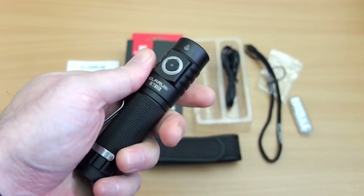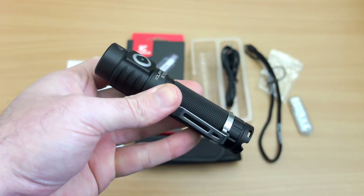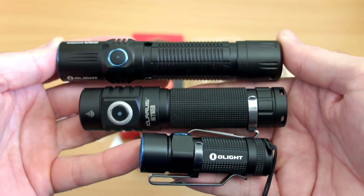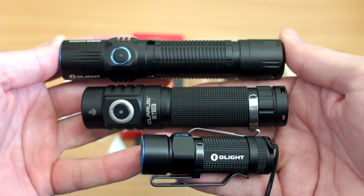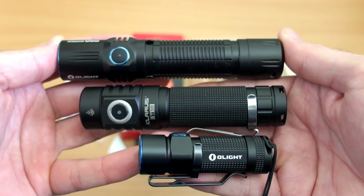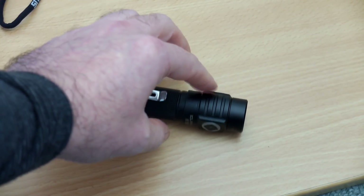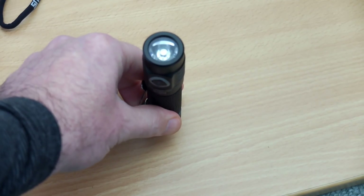Nice machining, good quality finish and anodizing, and it's quite a light torch. Comparing it to the Warrior at the top — which isn't that big for an 18650 — you can see the ST10 is quite a lot smaller. The S1R Turbo at the bottom uses a different battery type and is really small, but this is a good size for a compact 18650. It will resist rolling and has a fairly stable base.